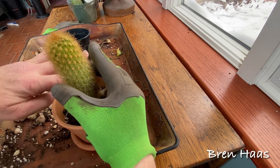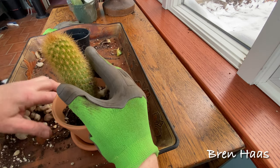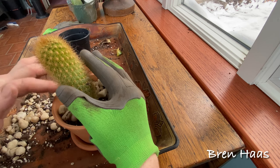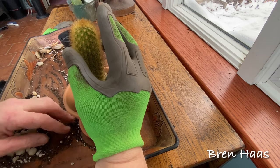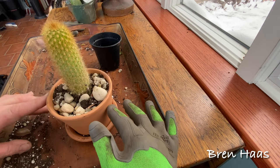Now that I've added the soil, I am going to top off the container with small pieces of the sandstone. These will help hold the cactus until it gets established again and it also works like a mulch — only desert style. I love how that sandstone looks with the terracotta.